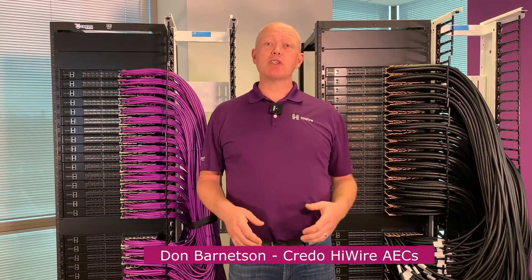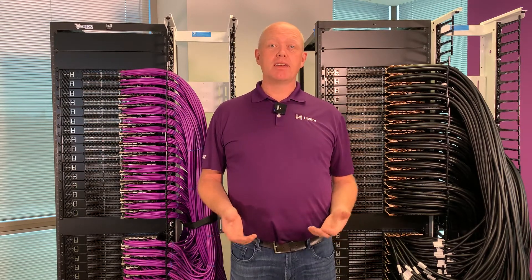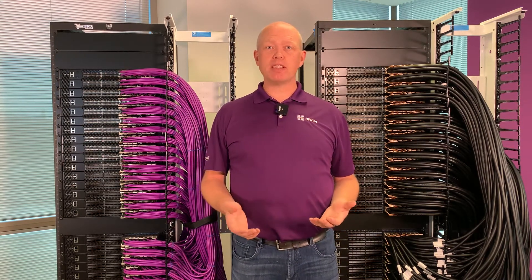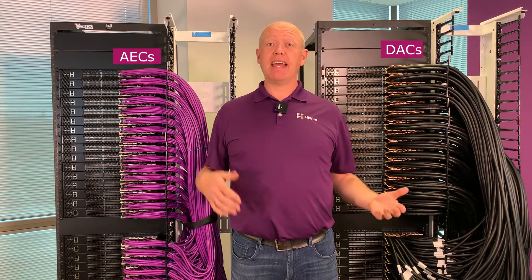Hi, I'm Don Barnetson and I'm responsible for Credo's High Wire active electrical cable, or AEC, products. Today I'm going to show you a 400 terabit switch rack based on next generation 800 gig Ethernet, built two ways with DACs and AECs.